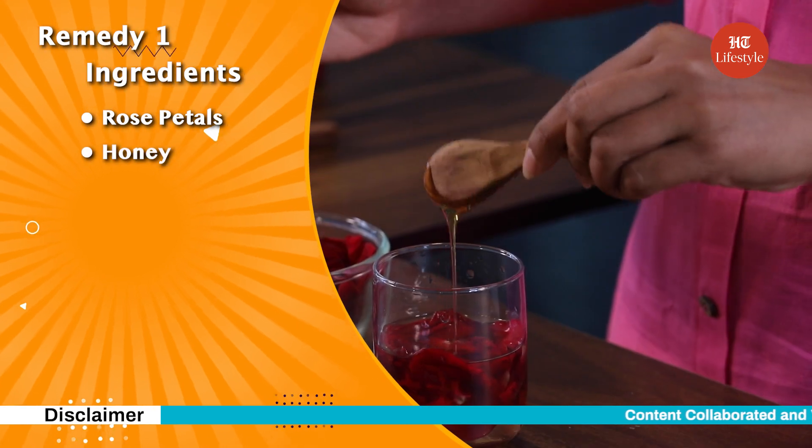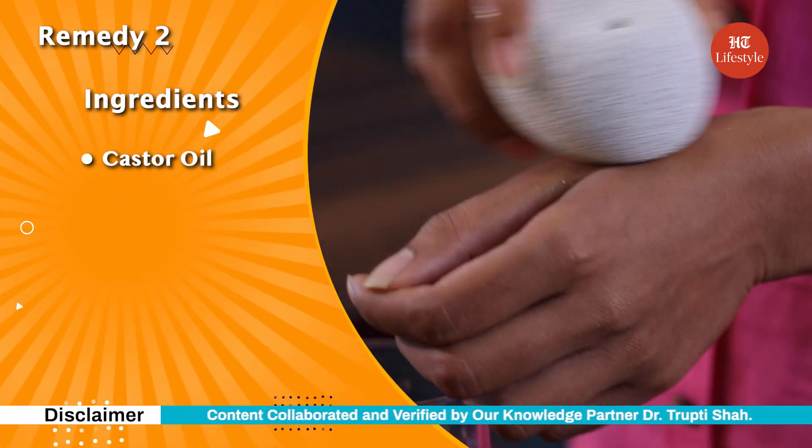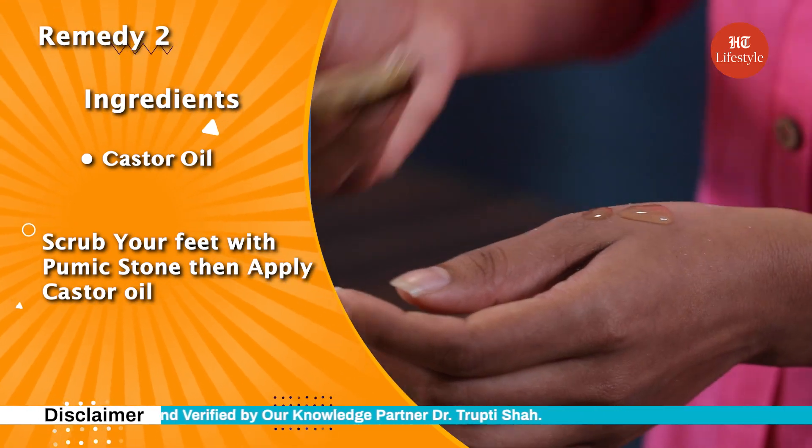Before we sign off, don't forget to try our rose petal, honey, and water mix to treat those cracked heels. You can also try the castor oil remedy to keep your feet soft and supple. Don't forget to share your comments with us and keep watching this space for more such content.